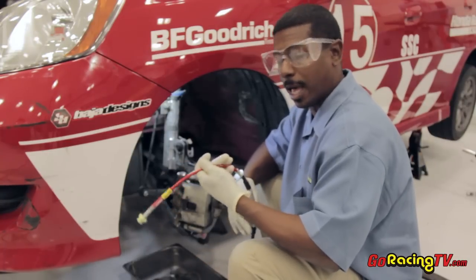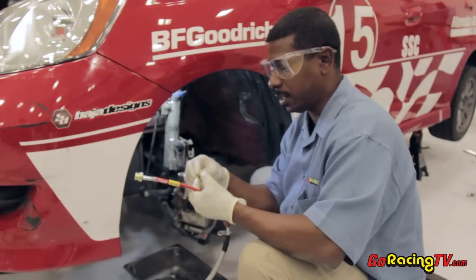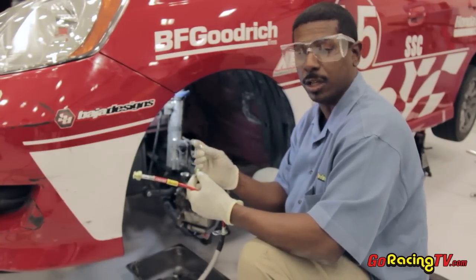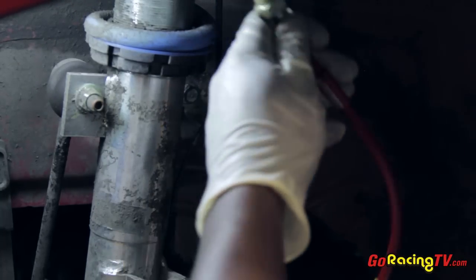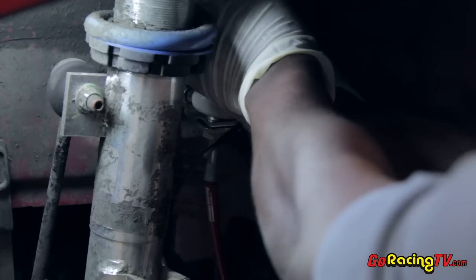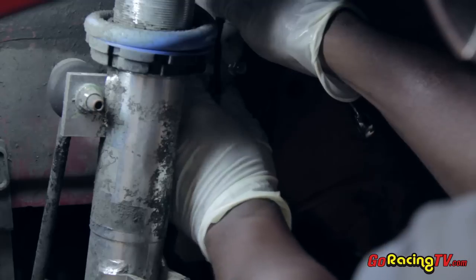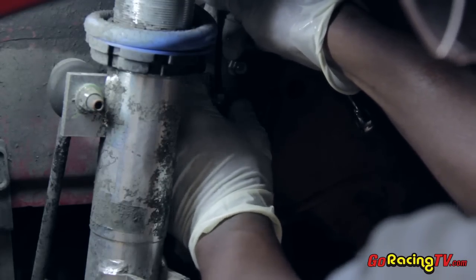Now that we have the old brake line out, we're going to install our new Honda Racing brake line. It comes with all the hardware you need — new bolts, new copper washers, and a retention clip. So let's pop it all in. First thing we're going to do is put in our brake line and attach our retainer clip. Remember, as always, you're going to want to get these started by hand — get a few threads in there — and then you can use your wrench to tighten it up. Once you get it started, you'll be able to tighten it all the way down.